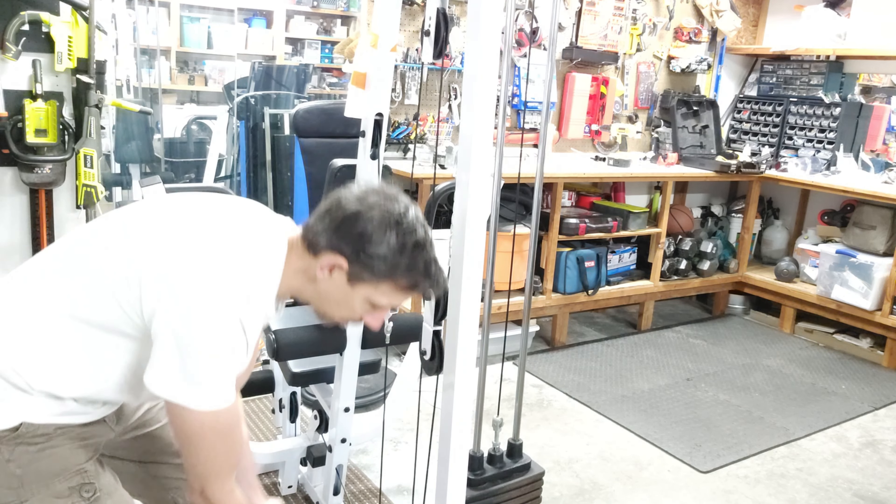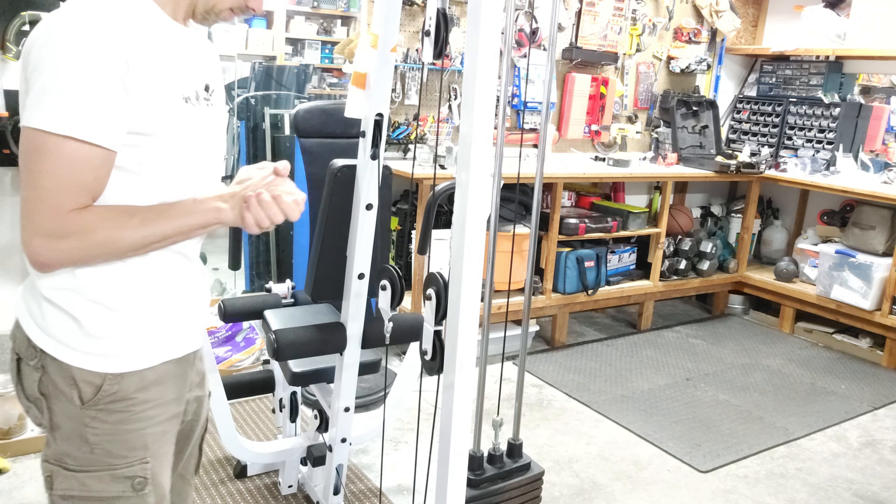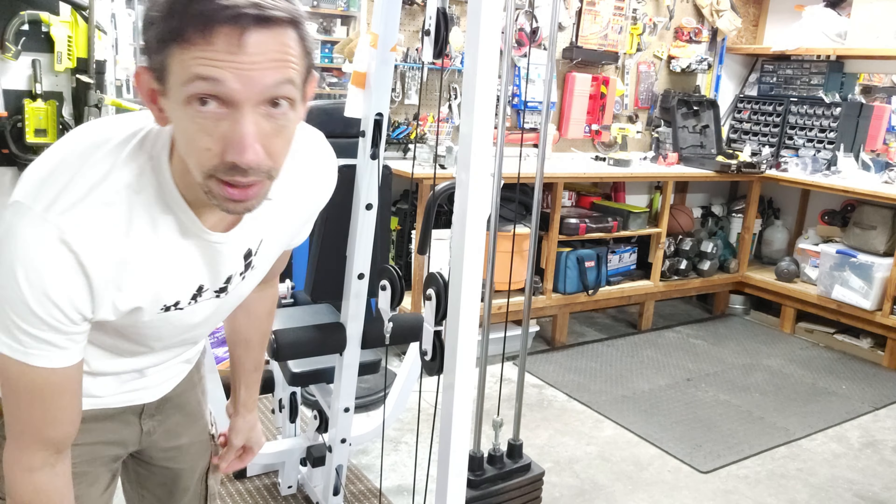So all in all, my friends, super impressed with all four of these items. Nice grip. They're not going to get all rusty on you. Have a great day.